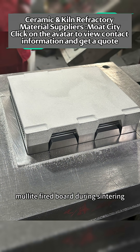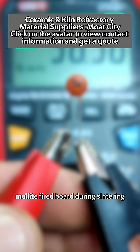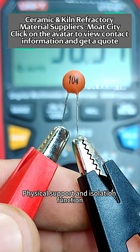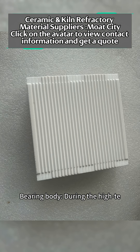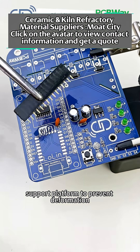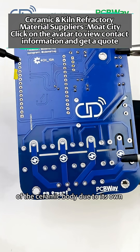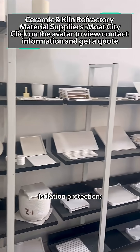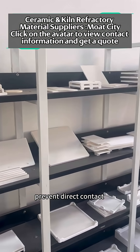What are the functions of Corundum Mullite Fired Board? During sintering in the electronic ceramics industry, one function is physical support and isolation. The bearing plate serves as a rigid support platform to prevent deformation of the ceramic body due to its own weight or thermal stress. Isolation protection prevents direct contact between the ceramic body and the kiln interior.